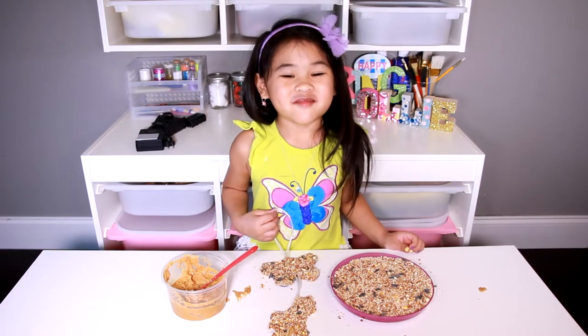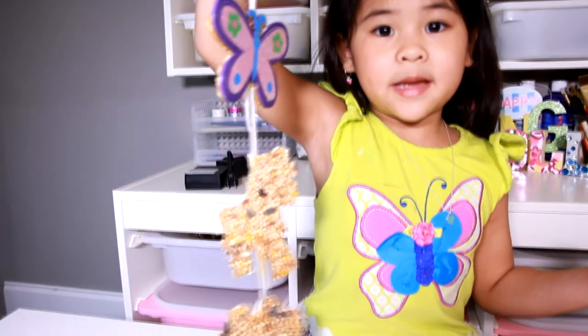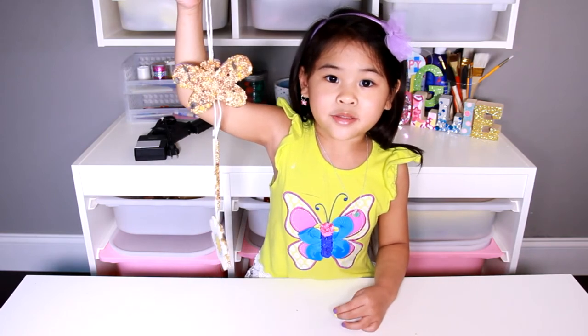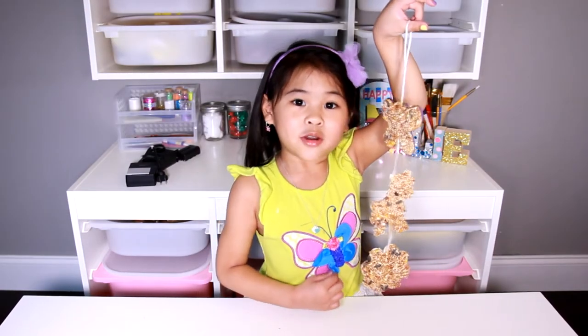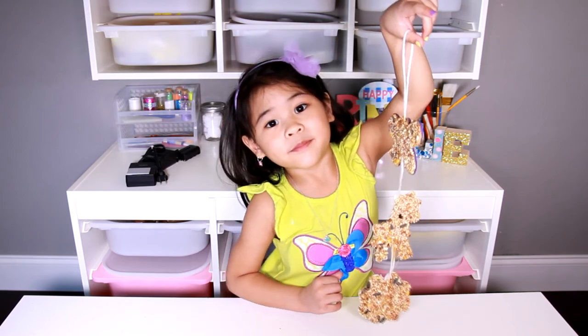That's it, we're done. Isn't it so cute? The birds will love it. When the birds eat all the bird seeds, you can bring it inside and put more. Like and subscribe for more spring videos, please. Bye!